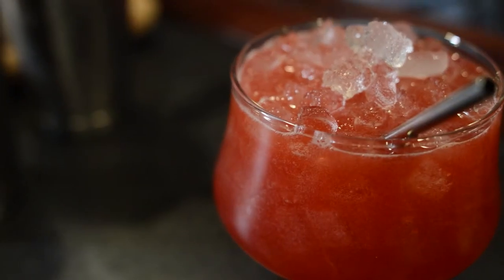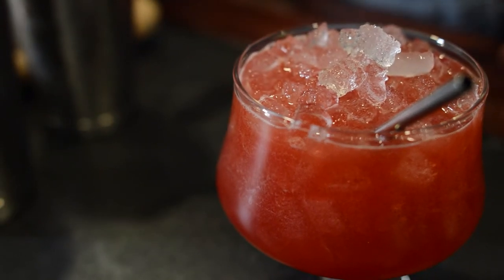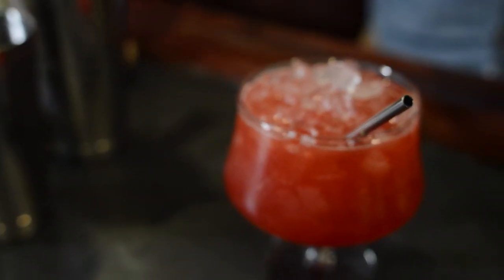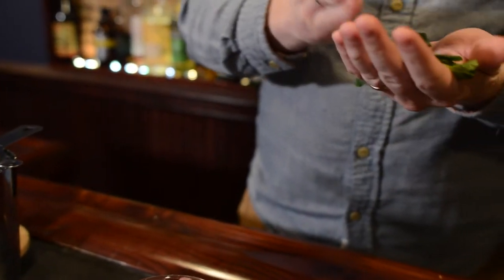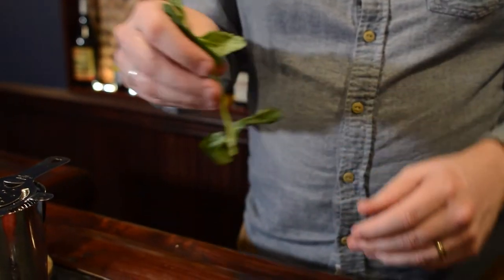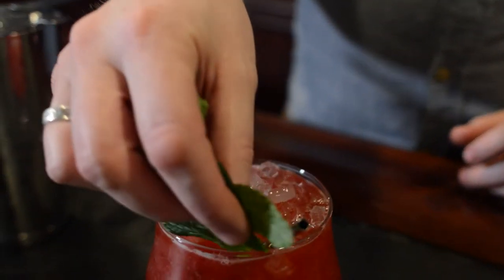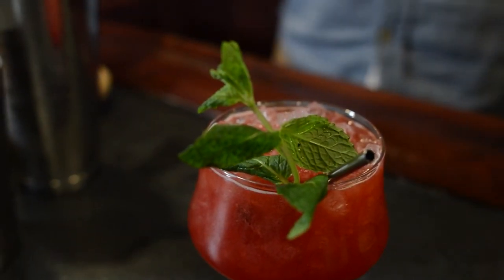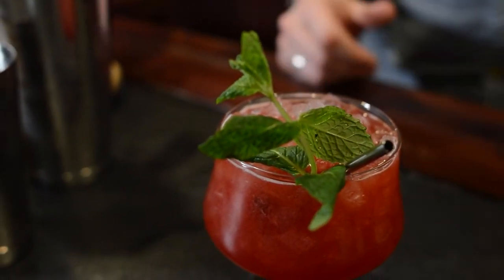And then finally for a garnish, we're going to use mint. Mint just gives it a beautiful aroma. You want to simply slap the mint to release some of the oils in it, and then place it right by the straw. So when you go to take a sip, you get that aroma and it mixes with the flavors — it's a really great combination.